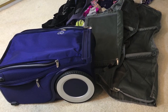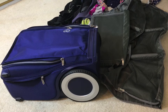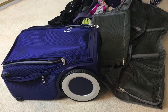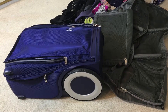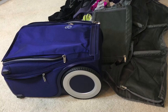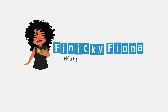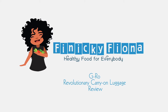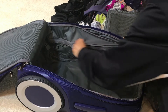I'm headed to DC for a week and I am borrowing my husband's brand new Giro updated state-of-the-art suitcase. I'm going to see if I can pack all of this stuff into it, learn how to use it, do a review, and share that with you.